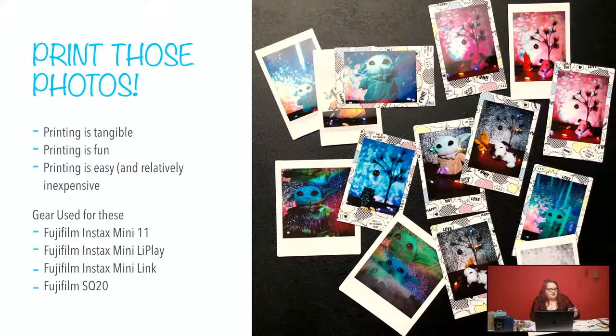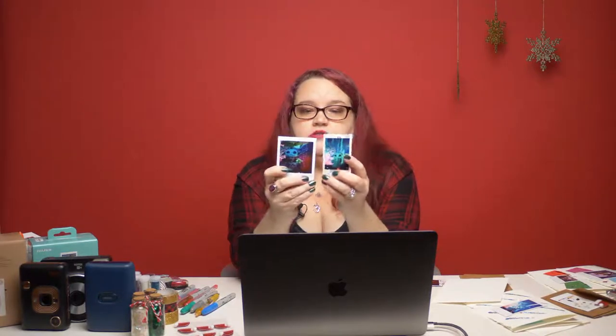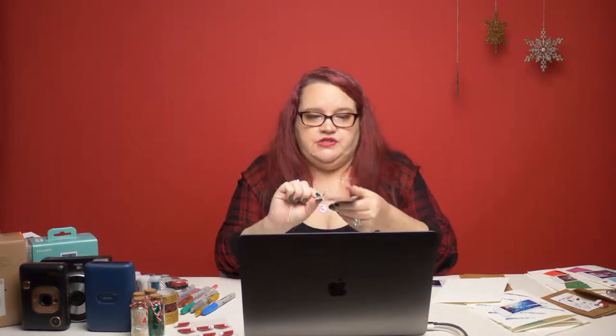I also have an SQ20, which is a digital hybrid like the LiPlay but in square format. So it shoots out these square prints versus the mini prints. This is mini, this is square, and there is a third option — there's a wide printer. But for a lot of the cards I'm making, the wide film stock is a little too big, so I'm sticking with these two sizes.